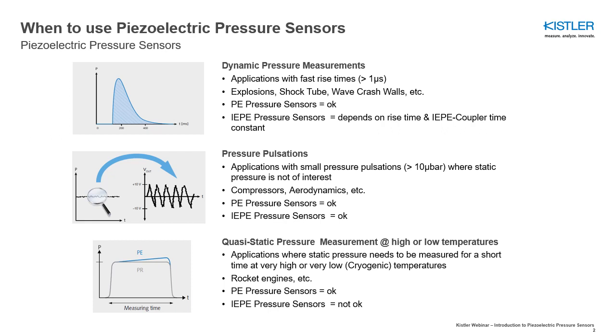Piezo-resistive pressure sensors are, however, when compared to piezoelectric pressure sensors, quite limited in their operating temperature range. Because of this, piezoelectric pressure sensors with charge output are commonly used in applications that need to measure static pressures in extreme temperature environments.